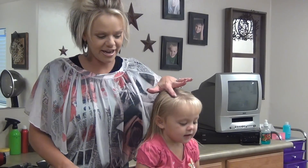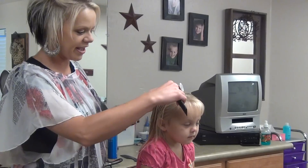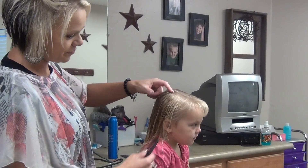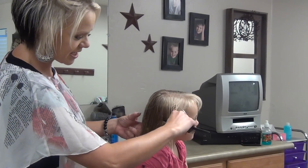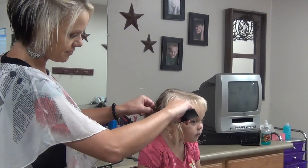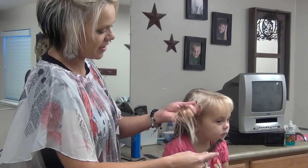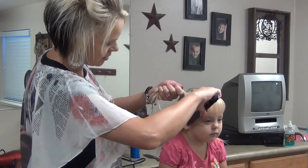I parted off to the right side of her head just a little bit, and dried her bangs. I'm going to go from about two inches back and take a section right behind her ear, and then put a ponytail — an elastic.